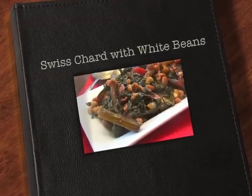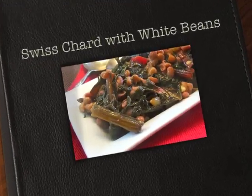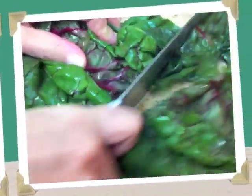Hi guys, Vicky here and Ruth with MayHaveThatRecipe.com. Today we're making Swiss chard and white beans.